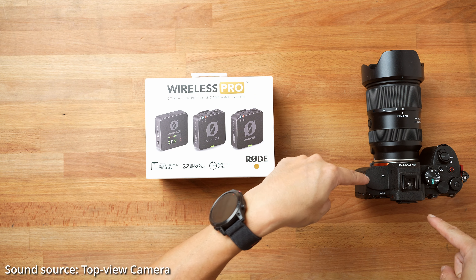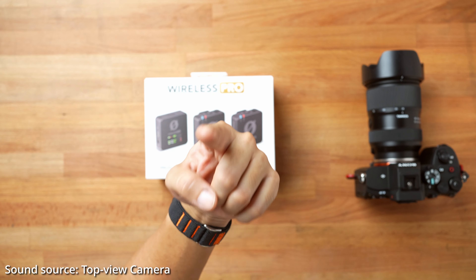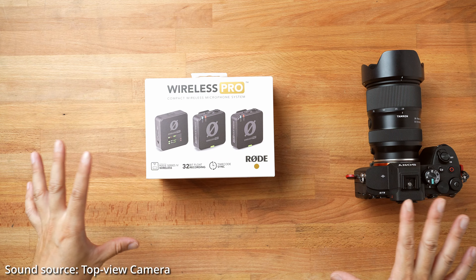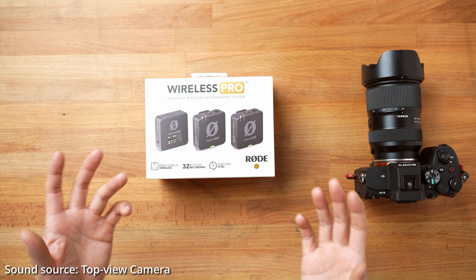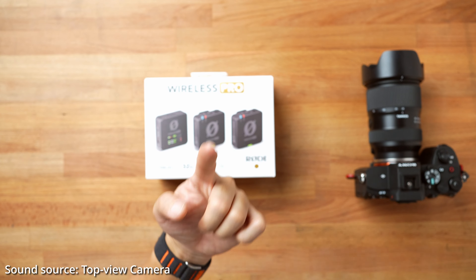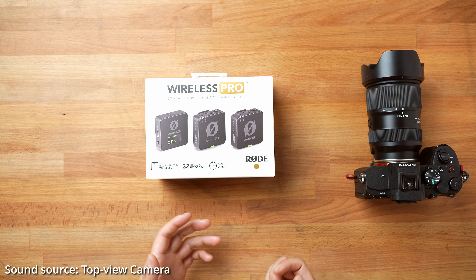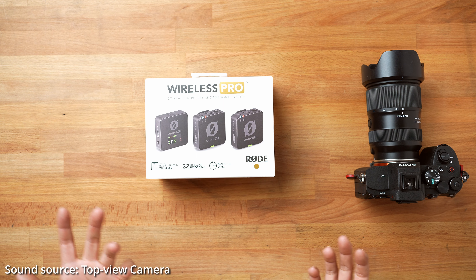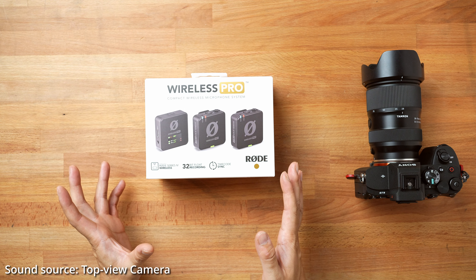I have my Sony A74 right here — this is my second camera, and I have the A74 recording this entire video. What you're hearing now is actually the A74's built-in microphone. So as we unbox this and start playing with it, I'm going to hook this up with the A74 and we're going to hear what the sound quality is when the sound is actually coming from a dedicated wireless lavalier microphone, which is going to be a lot better. Let's get started with the unboxing.